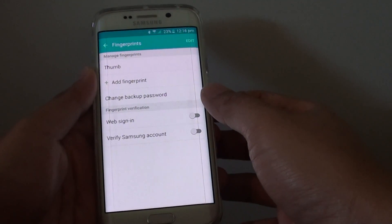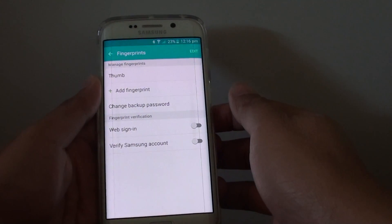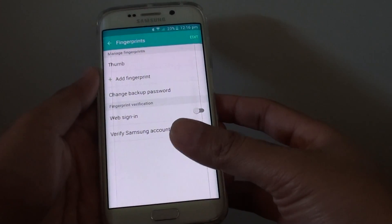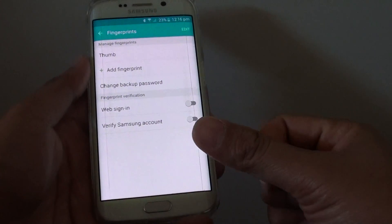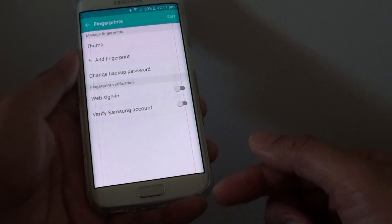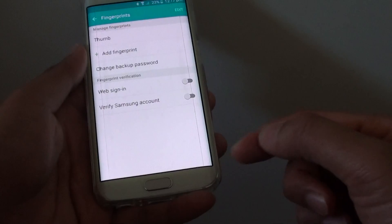How to add an additional or backup fingerprint on your Samsung Galaxy S6 Edge. Let's say one day you got your main thumb injured, and this is the thumb that you use to unlock the phone — you can always use a backup fingerprint to unlock the phone.